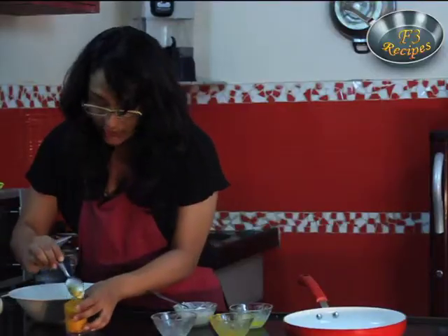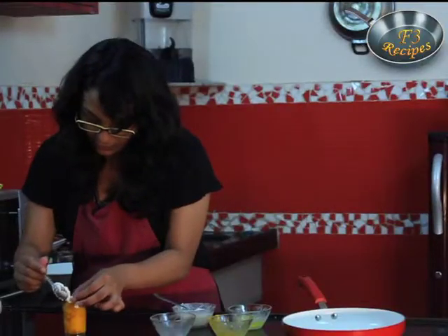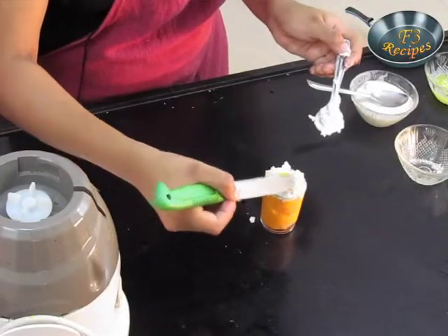Now I will garnish this with a little bit of cream — cheese cream. If you want whipped cream you can use whipped cream also. The mango sorbet is ready. Thank you!